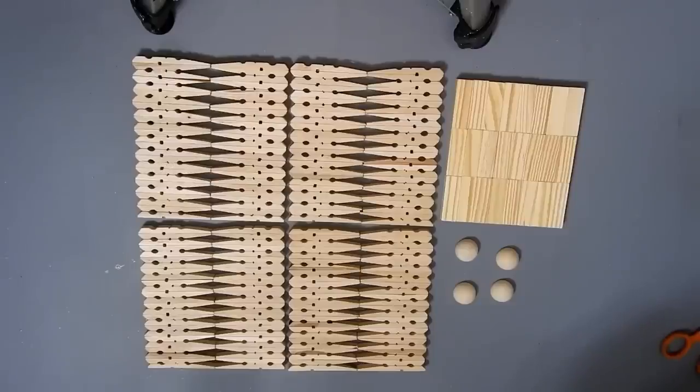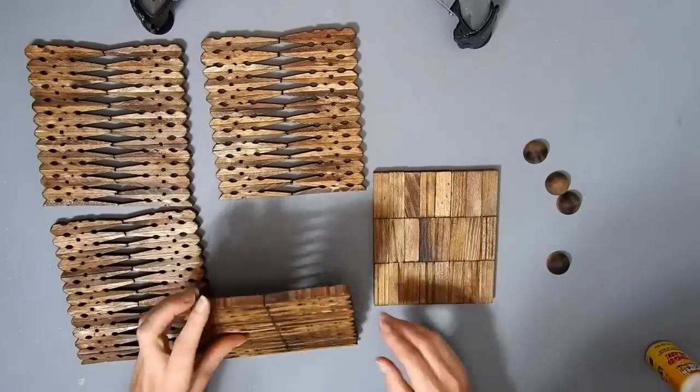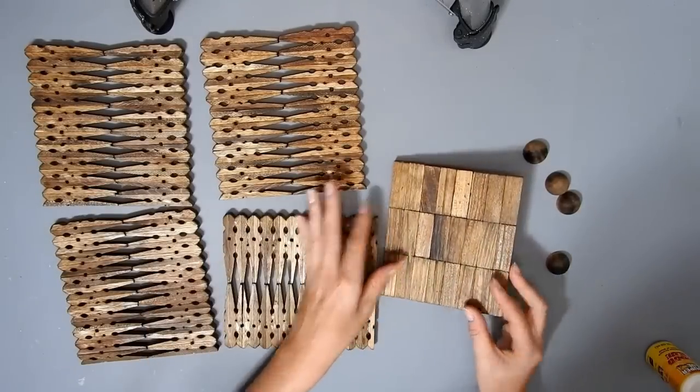This is all my pieces, including four of the half beads I'm going to use for feet. I stained it all with the Minwax wood stain in Early American, and this is how they turned out.